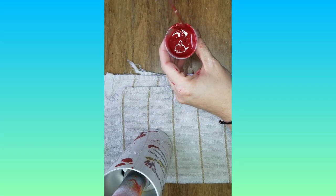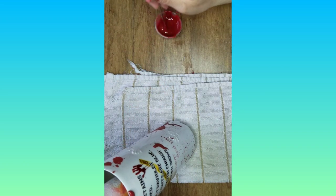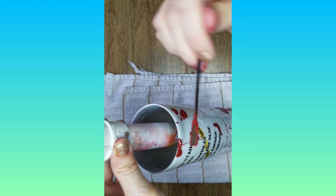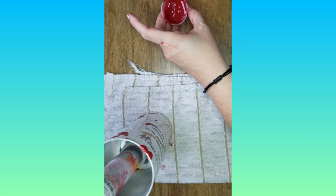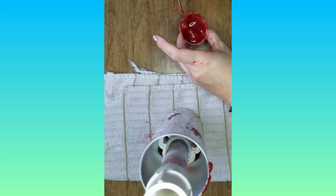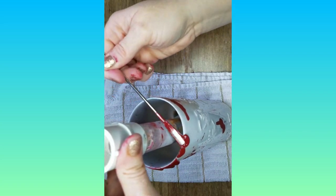I let the Mod Podge concoction dry overnight. The same night I started the epoxy blood drip cup and let that dry overnight too. For the epoxy method, I mixed up 20 milliliters of epoxy with enough paint to get the blood color I wanted. I liked that epoxy gives more working time — it won't dry out like Mod Podge. You mix epoxy with paint, then let it sit for about 30 to 45 minutes until it's quite thick.